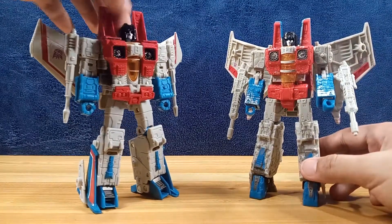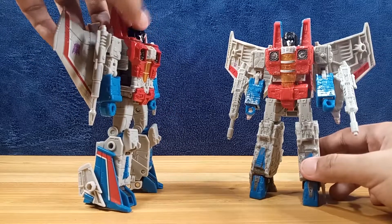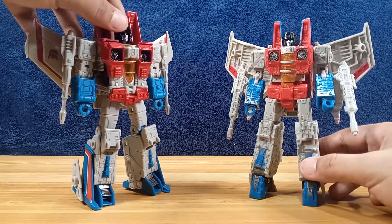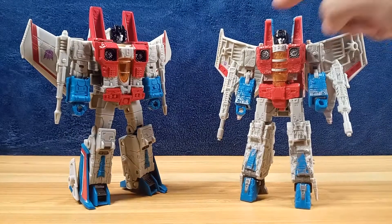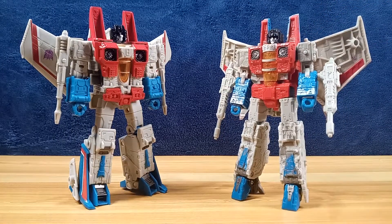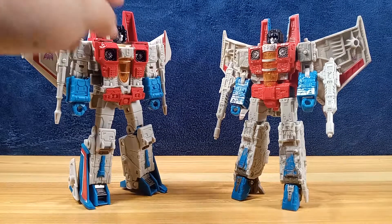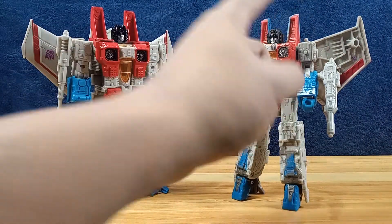The head is painted black — that's a nice glossy black with a nice gunmetal face, same with the Siege one. But the Siege head is just plain black plastic with some silver paint picks for detail on the side. It's not the same sculpt — the Earthrise one is much simpler while the Siege one has more tooling and more details.